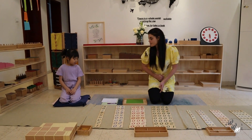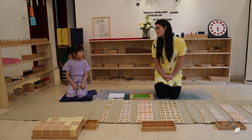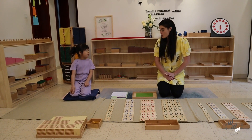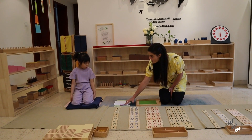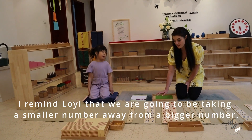Do you remember what the sign means? Yes. What does it mean? We use a big number to change to a small number. Ok, so let me tell you. So we have 463 take away 122. So the smaller number is going to be taken away from the bigger number.